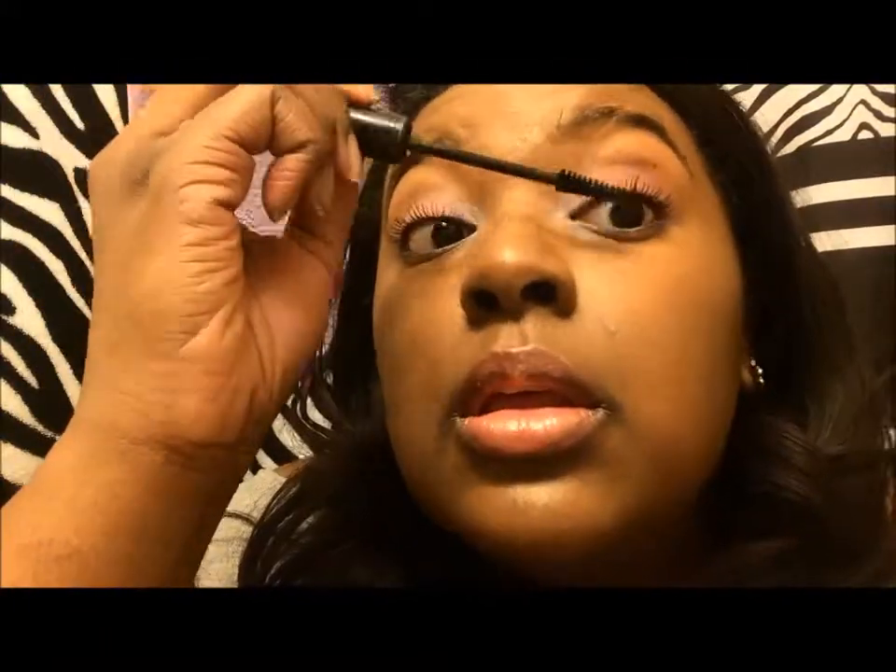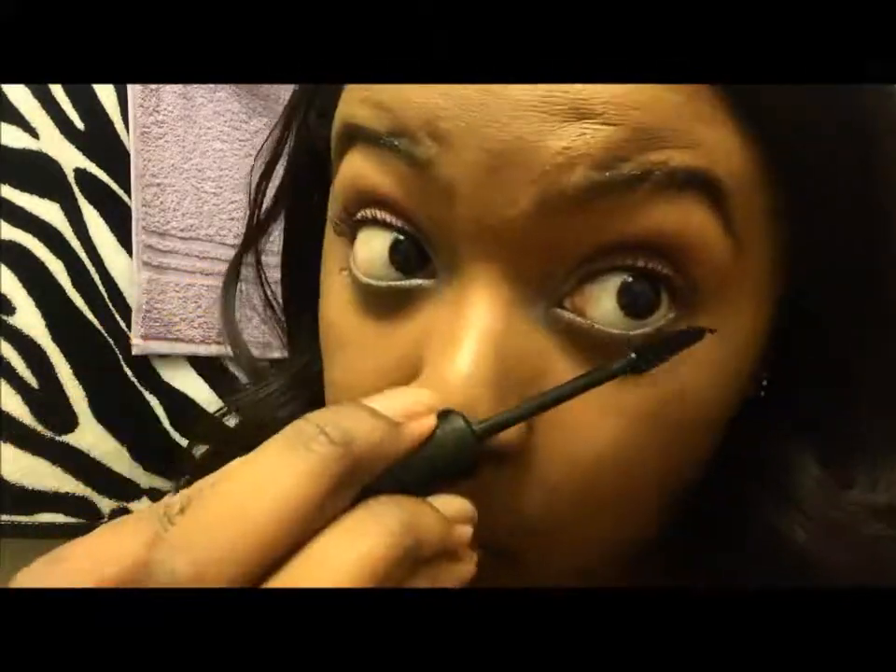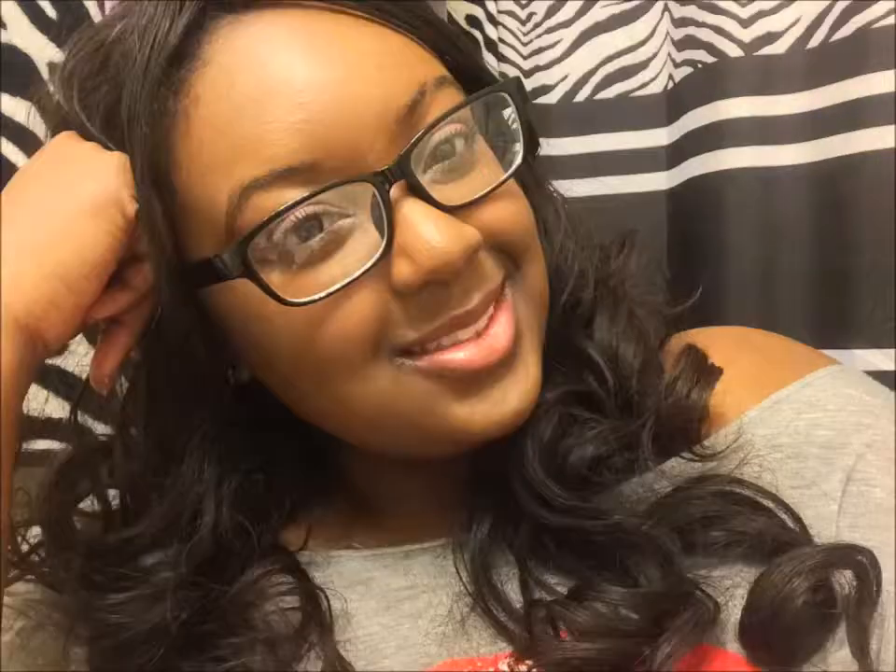Then you saw me defining and sculpting my eyebrows, and that's all for this look. It's really easy and simple — just a really fun look to do on the weekends. Like I said, you want to use that technique to make your eyes look bright, because glasses tend to make your eyes look a little darker than usual. And here are a few pictures of that.